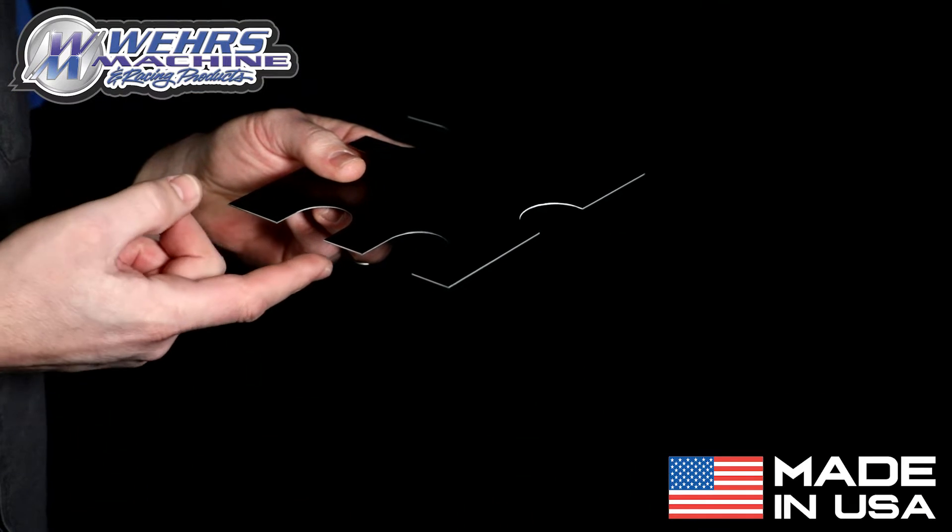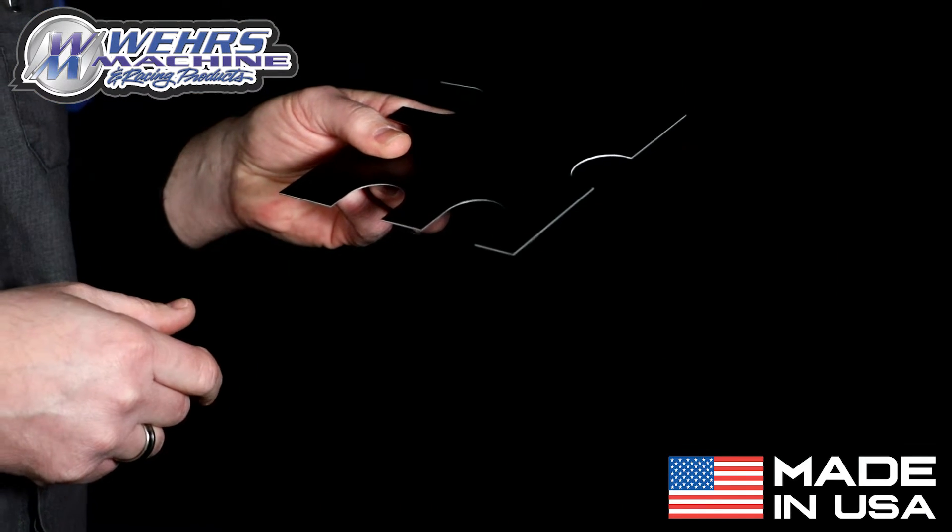The notchers produce a burr-free cut on your sheet metal. Very clean.